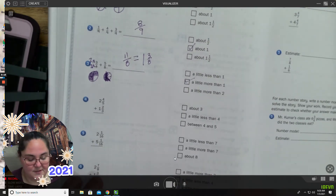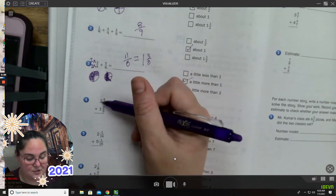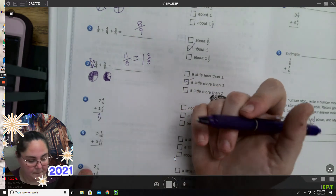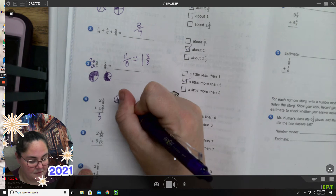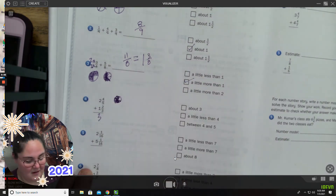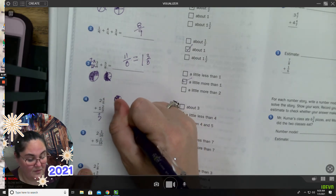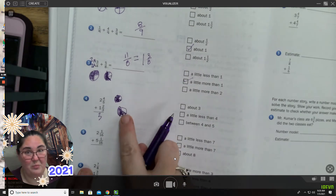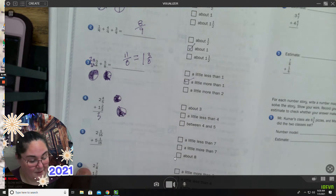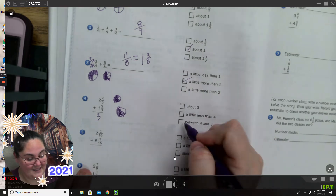Two and four-fifths plus one and two-thirds. I'm going to use my whole numbers. Two plus one is three, so I know it's going to be bigger than three. Four-fifths — oh, that's almost a whole. Plus two-thirds — that's definitely adding at least a whole plus another half. So three, four — it's going to be more than four, definitely more than three. It's going to be between four and five.